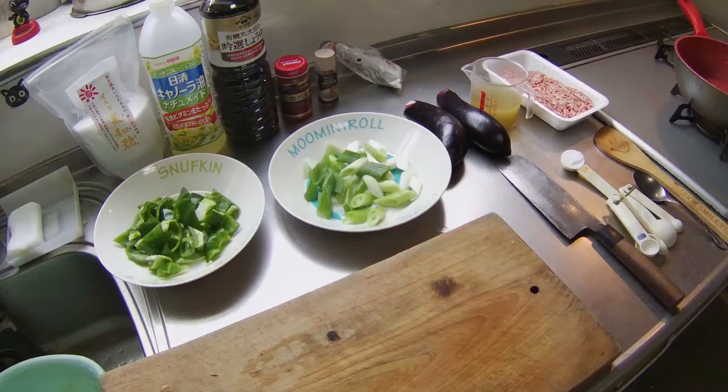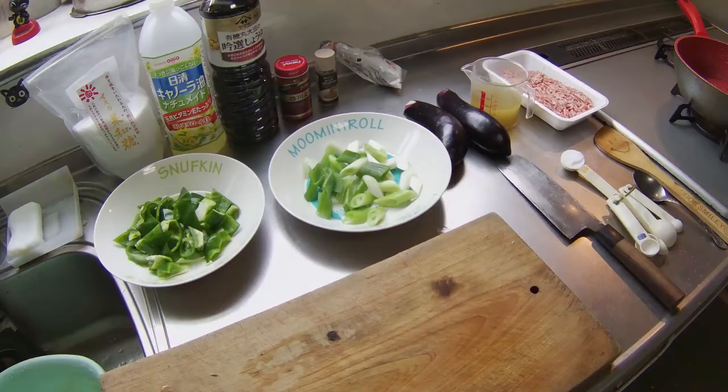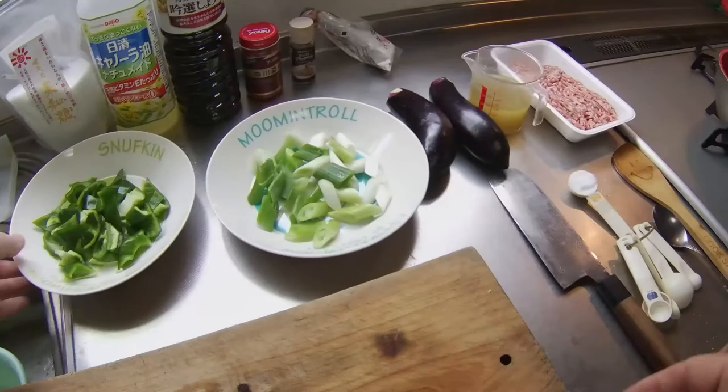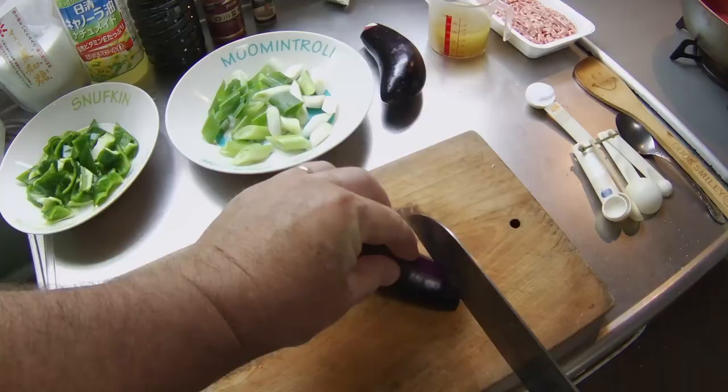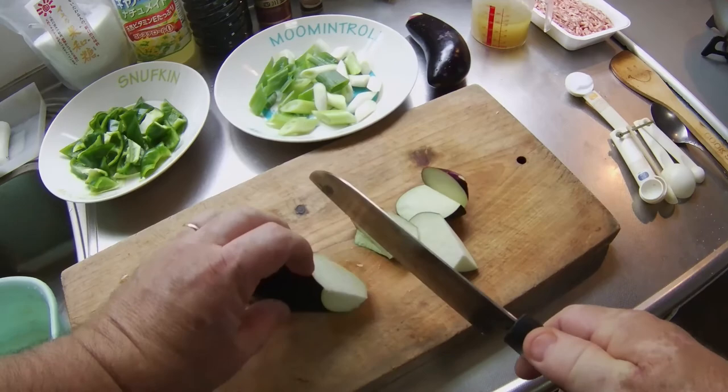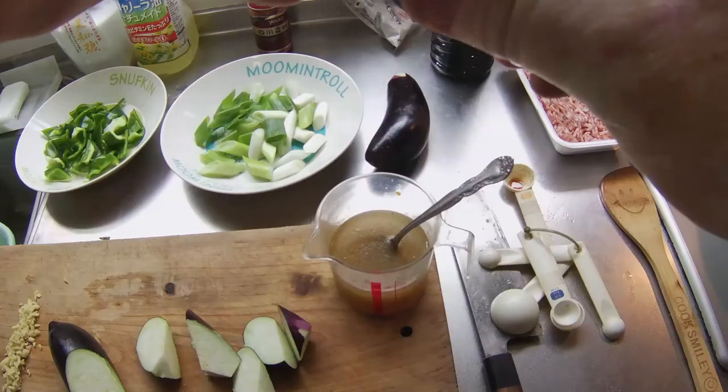I have already cut up the green pepper and green onions into large bite-sized pieces, and chopped up the garlic and ginger for this dish. Now I'll cut up some of the eggplant on this cutting board, rotating the eggplant as I cut off large sections. To make the broth, I added sugar and soy sauce to the bouillon paste, then added the ground pepper and stirred it.